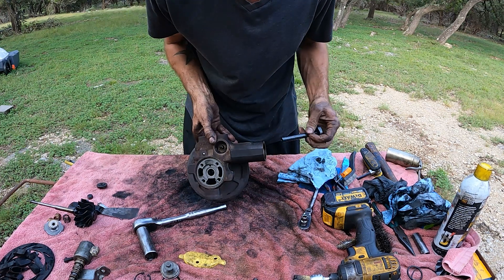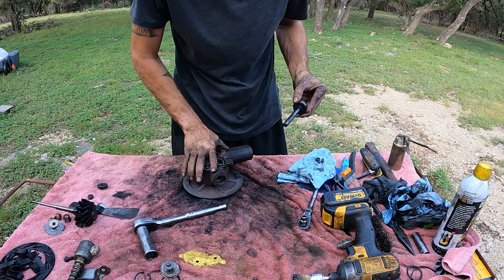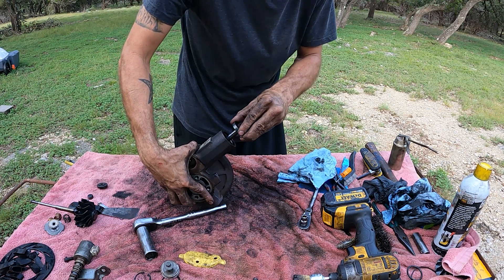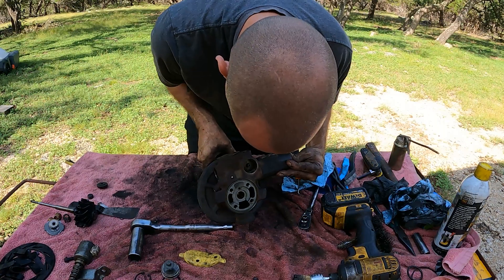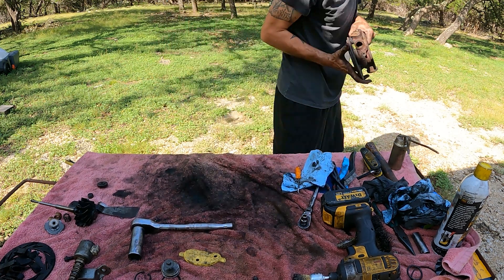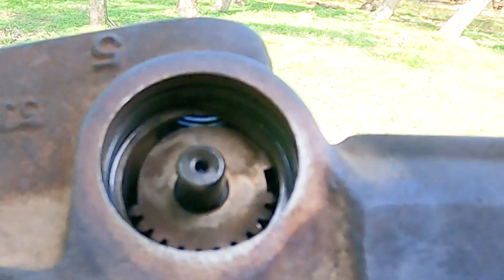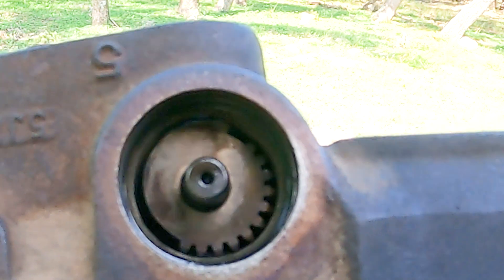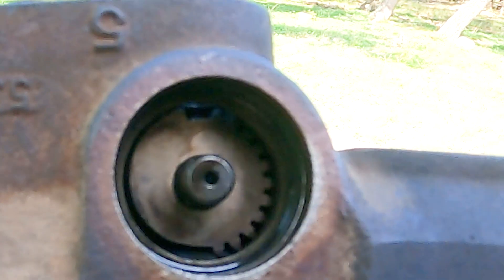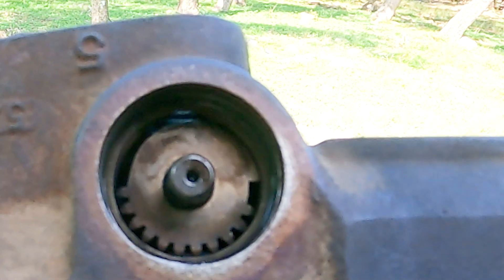I'm gonna see if I can show you as best as possible, but we're gonna go ahead and slap a little oil on it. We're sliding him in. You see those teeth — whenever you put the plunger in, the very first teeth — you can see as I'm turning it, it's going in. You want that to be able to move freely. So we got that in.